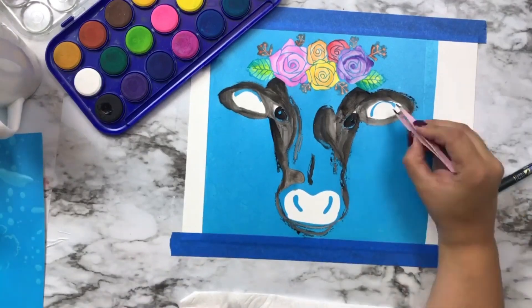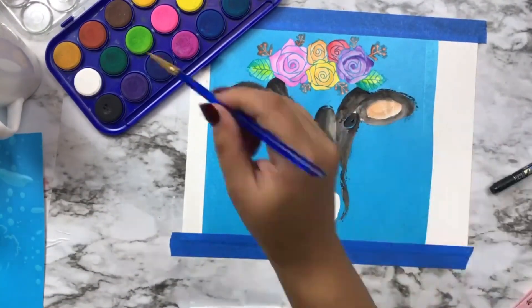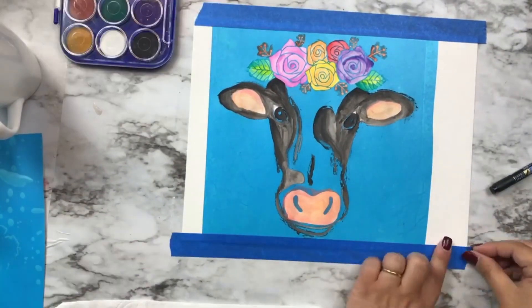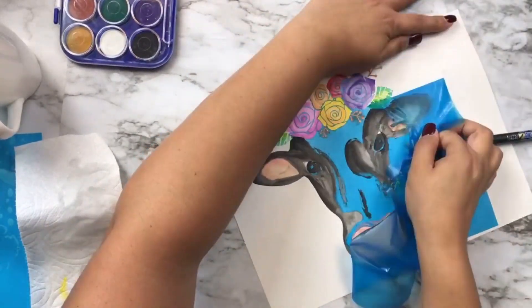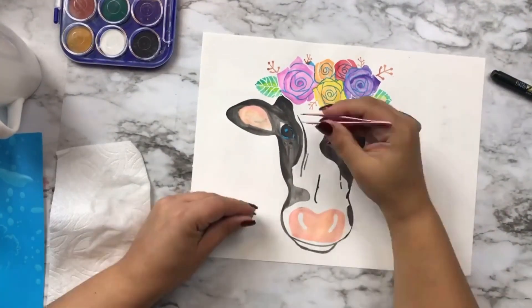I am just going through and basically coloring this, and then once I'm done coloring the way that I want with my watercolors, I am simply going to very, very carefully remove my stencil vinyl. It's so easy!